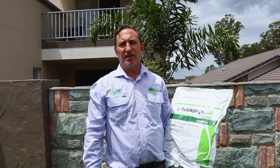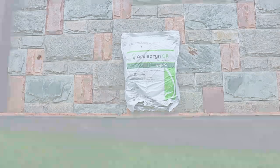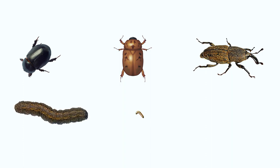Aciliprin is the only product currently on the market that gives residual protection from lawn grubs. It controls a wide range of insect pests including African black beetle, Argentinian scarab, bill bugs, and several species of caterpillars including cutworm, sod webworm, and lawn armyworm.